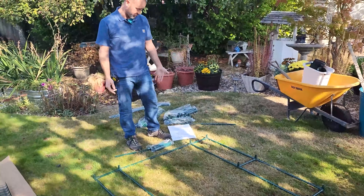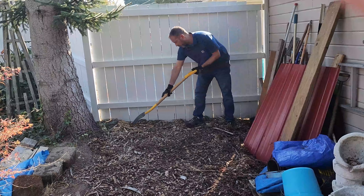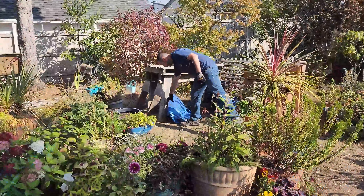So guys, here we are — we got our base. One thing we forgot is that there's no listing in the directions for the tools you need, which is a bit lame. We should have had a rubber mallet to make sure all the pipes are connected and fully seated into their joints. Here's our base. Now we need to lay a tarp down at the base — the greenhouse will sit on top of the tarp so it's a nice clean surface and we're not dealing with mulch or weeds coming up.